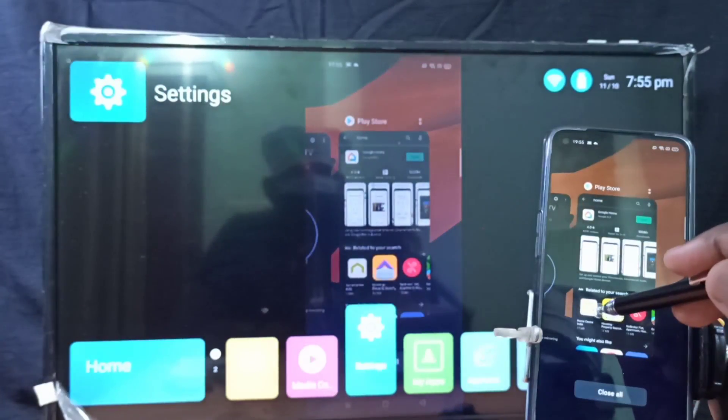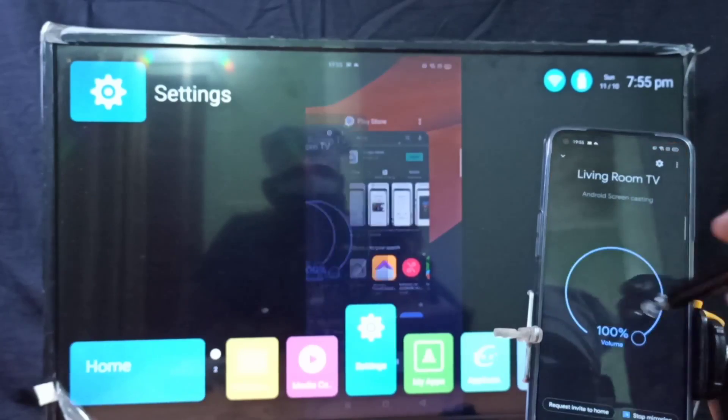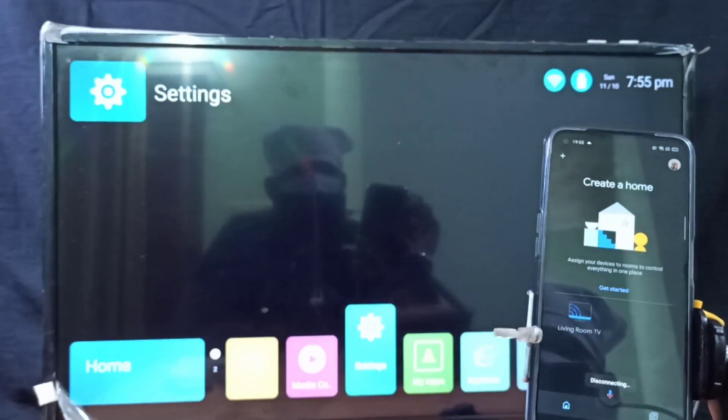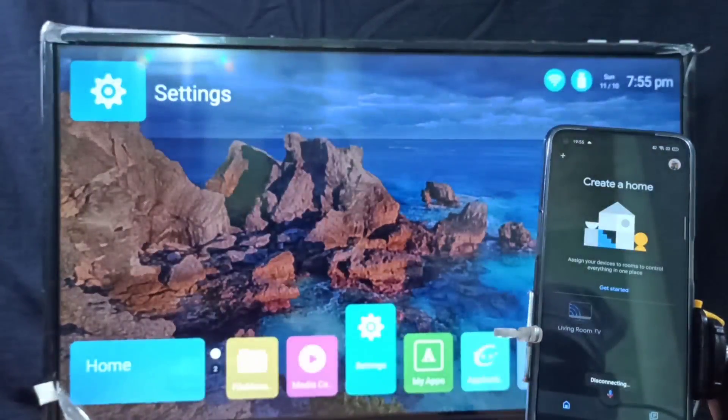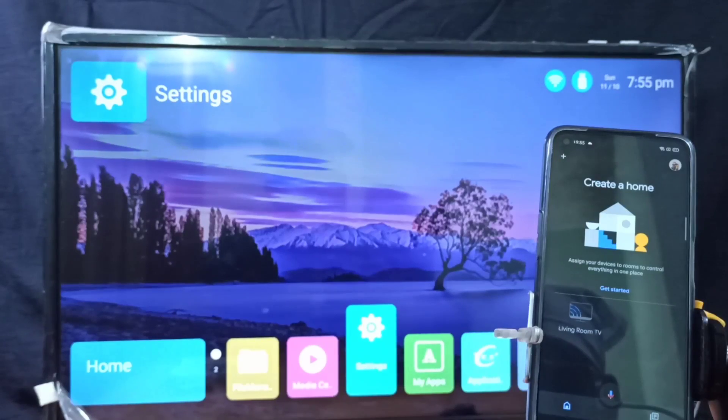If you want to stop this casting, go back to the Google Home app, then tap on Stop Mirroring — done. Now let me go to Method 3.